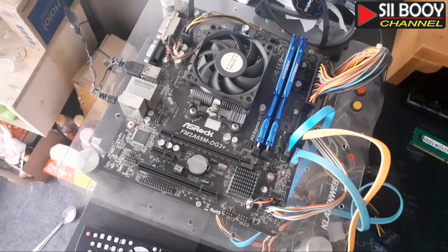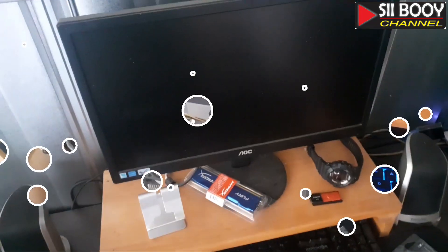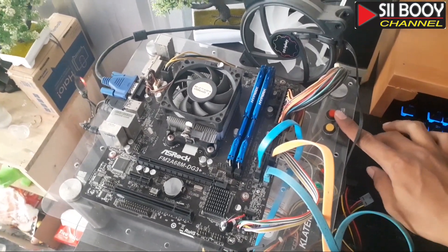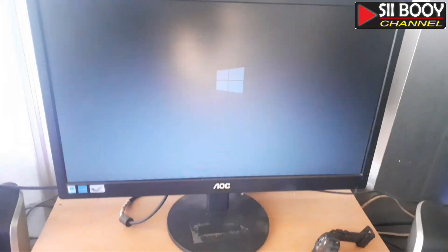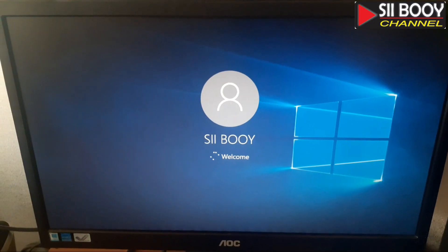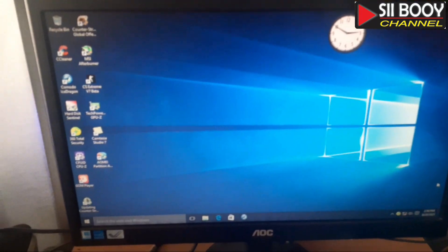Disini saya menggunakan motherboard ASRock FM2A68AM DG3 Plus dengan prosesor AMD A10. Tinggal sekarang kita hidupkan motherboard-nya. Sudah hidup. Ini proses masuk Windows ya. Ini sudah masuk Windows.